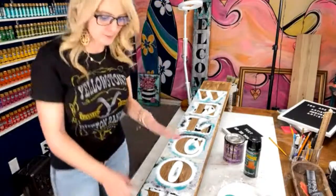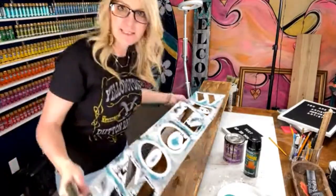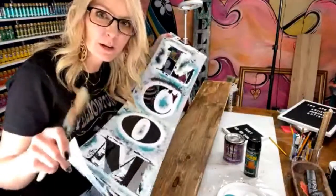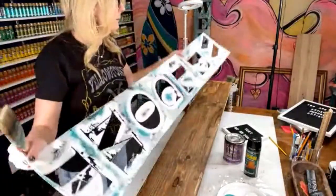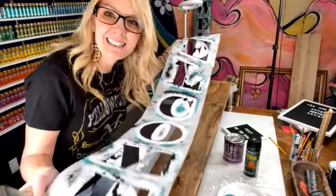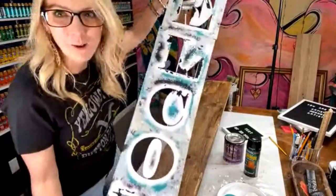I'm going to show you a couple of techniques. I am using stencils — you can click the link in the description or in the comments from Essential Stencils. You can use my coupon code TEXASHEIDI to get a discount. This is a welcome stencil.